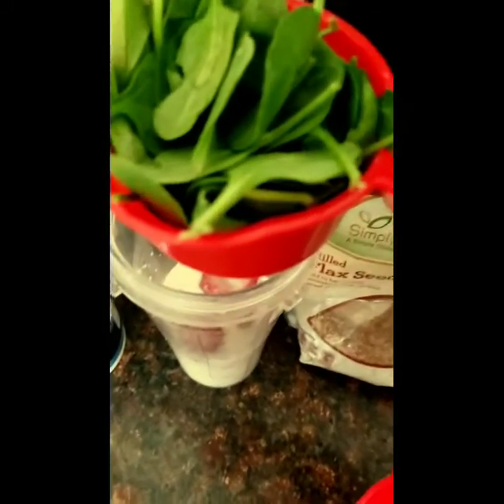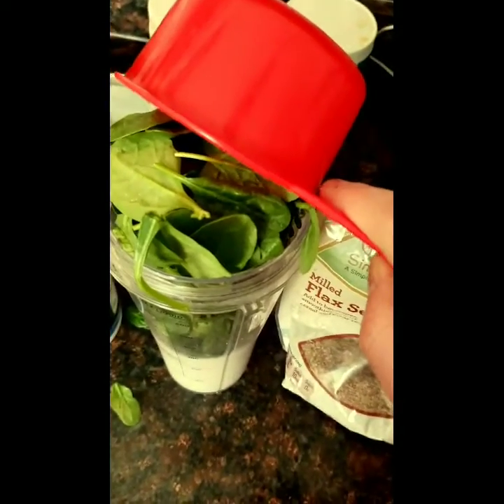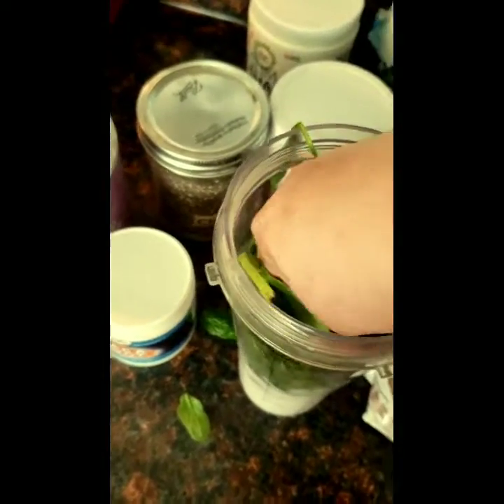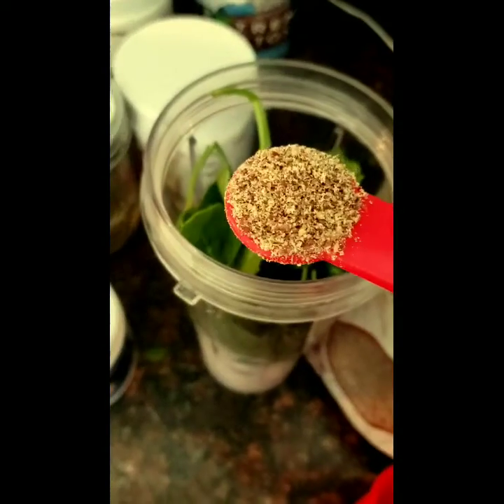I'm going to add my spinach. Here is one cup, and here is the second cup. I'm just going to push this down some, like so. Make sure you get all the spinach.